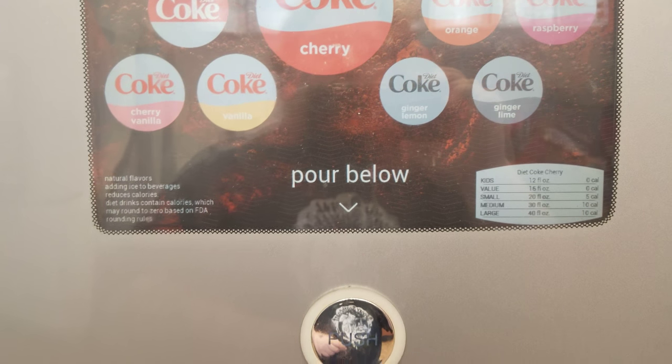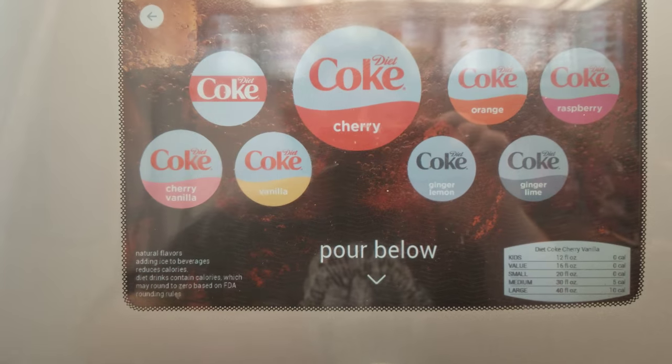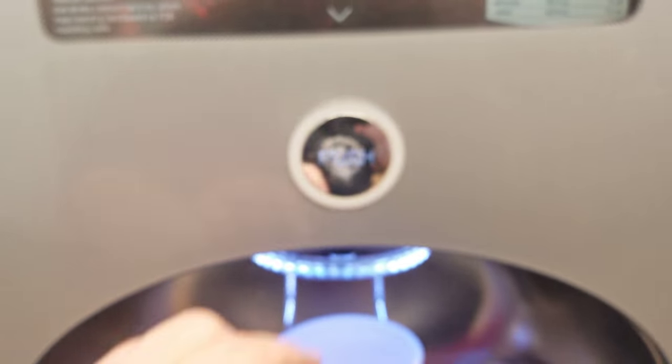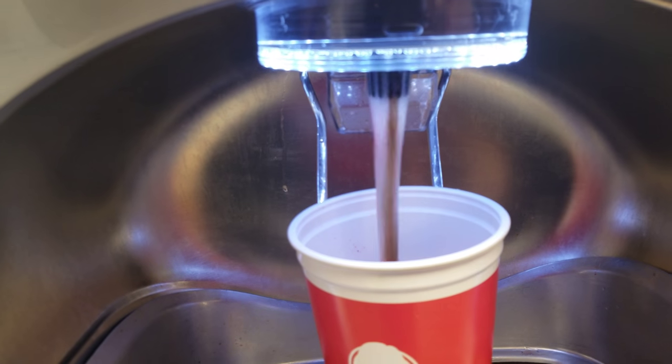Let's see what else we want to add into it. Let's make a cherry vanilla coke, and that's what I'm going to go with. So we'll pour it right here. Oh, push the button. There we go. Now you can see the cherry and the vanilla.